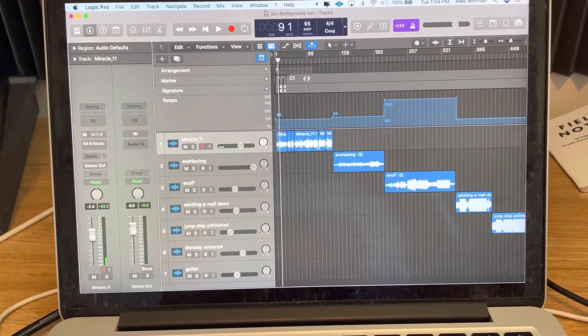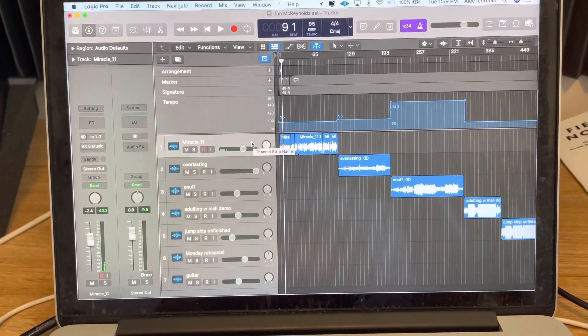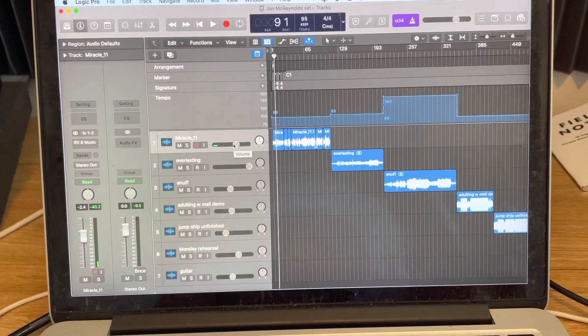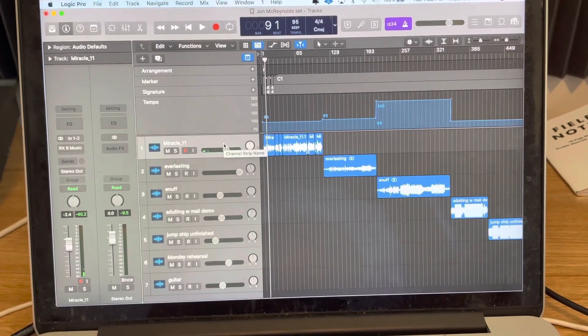I'm going to start off with how I organized it. It's all in Logic right now. At the time of this recording, I'm not sure that Miracle will be released, but it's kind of inconsequential. I just want to show you my thought process on how I would organize a gig like this and prep for the live recording.